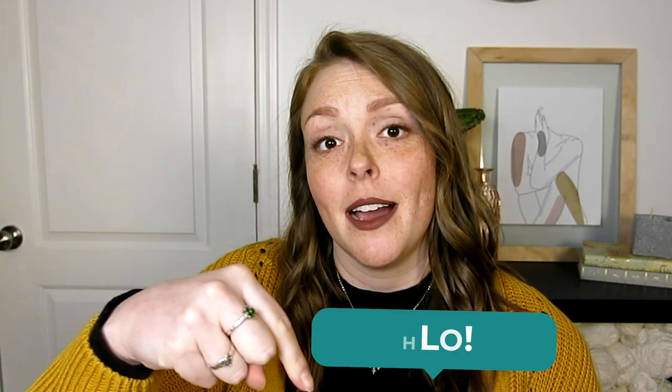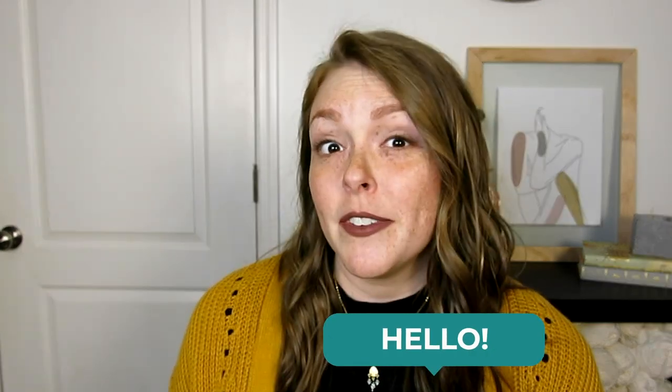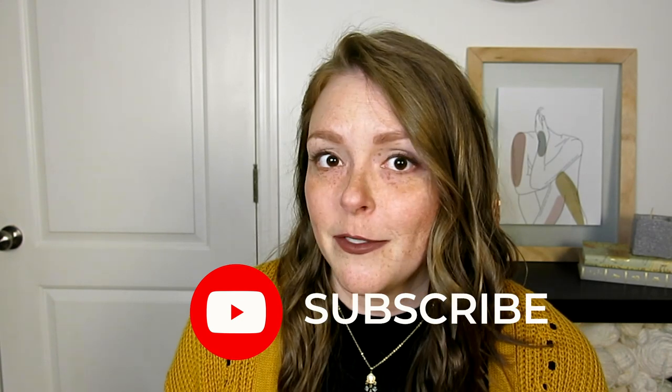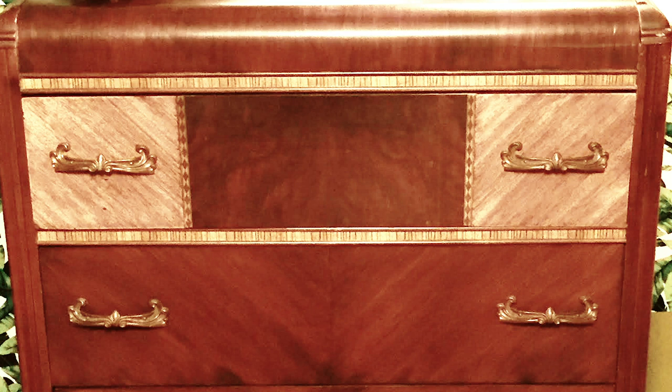Thanks so much for watching today. If you enjoyed today's video, please hit that like button or leave me a comment below. If you've got any tips or tricks for refinishing furniture, I am always open to improvement. Don't forget to hit the subscribe button so you don't miss parts three and four in this closet transformation. Until then, we'll see you next time. Bye!